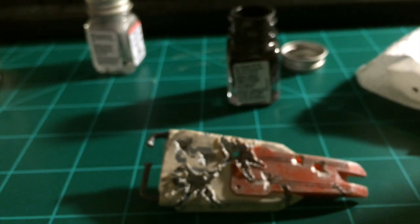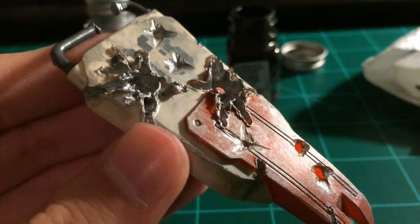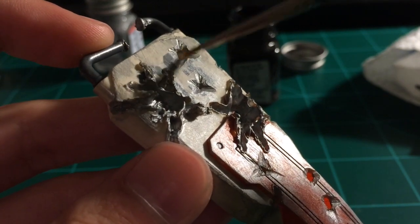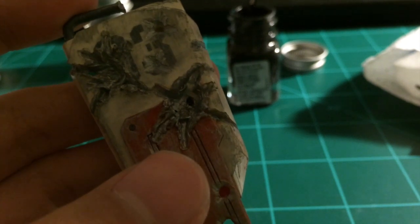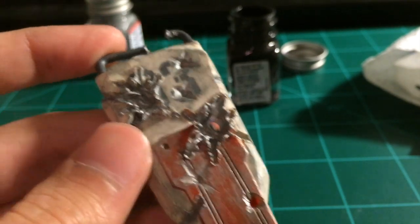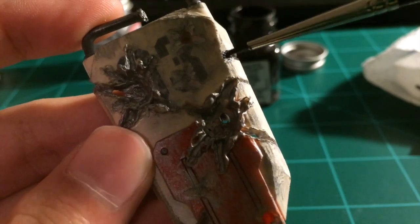Now I take my detail brush out of the thinner, dry it off, and I'm going to detail the bullet holes with black the same way I did with the silver detailing. I go in and detail the bullets and especially the scars — I always go kind of heavy on the scars, but that's completely up to you. This part isn't strictly necessary, but I feel like it always makes scars and stuff stand out. Because if a bullet were to hit metal, it would leave behind soot and dust.